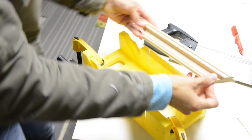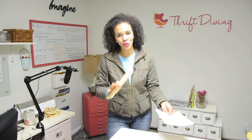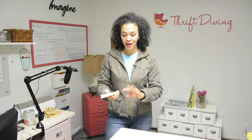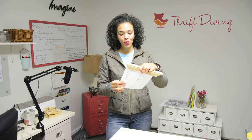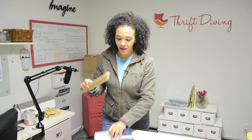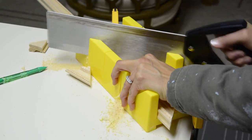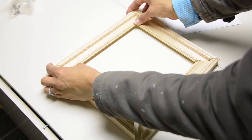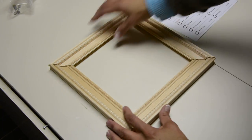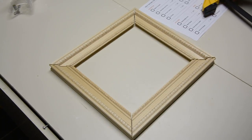There we have the top part of our picture frame. Clearly, if you have a miter saw, use that — it's going to be way easier than the miter box. But for those who don't have power tools or are intimidated by them, this works really well. You can also frame pictures with glass if you want. So let's finish cutting. Now we have the top, bottom, and sides, and we're going to glue it and use our clamps so the glue has time to set.